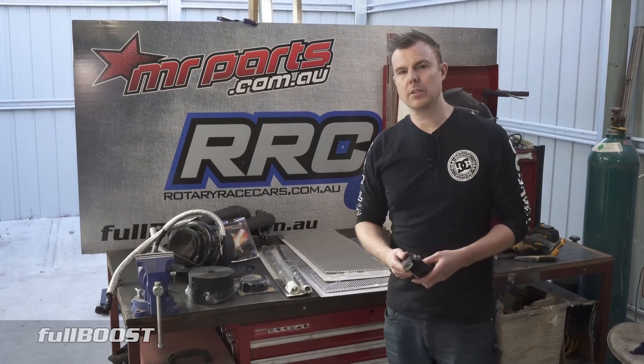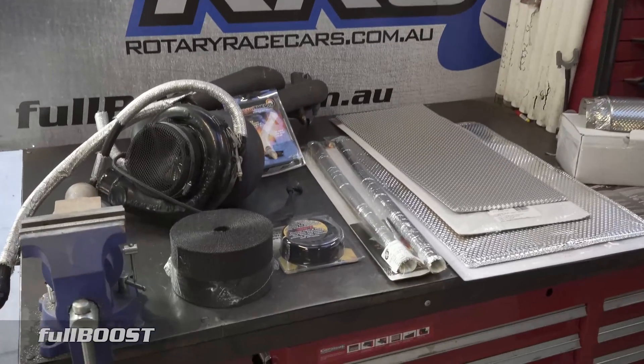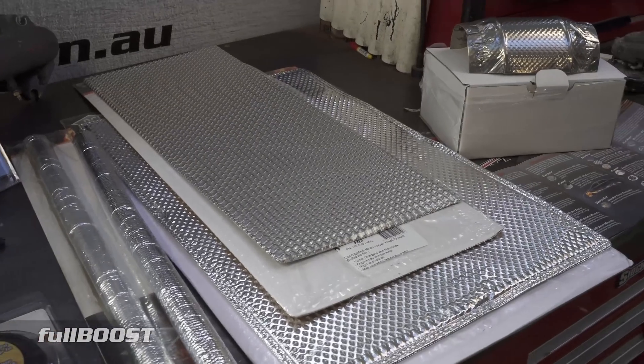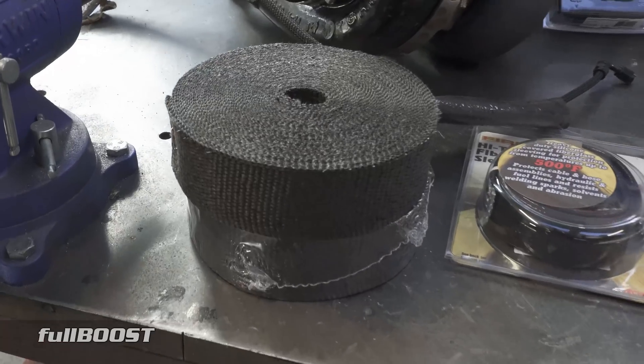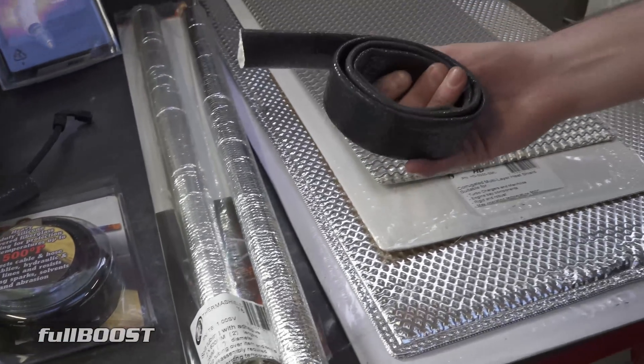The easiest way to manage heat in the engine bay and increase performance is products like these. What you can see here are products from DCI Performance that we've used for many years on a lot of our cars. Some of you are probably familiar with things like header wrap, silicone protection used in race vehicles, and similar products seen in OE applications.